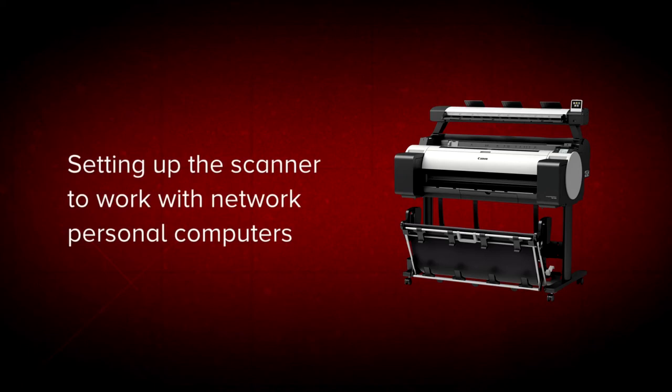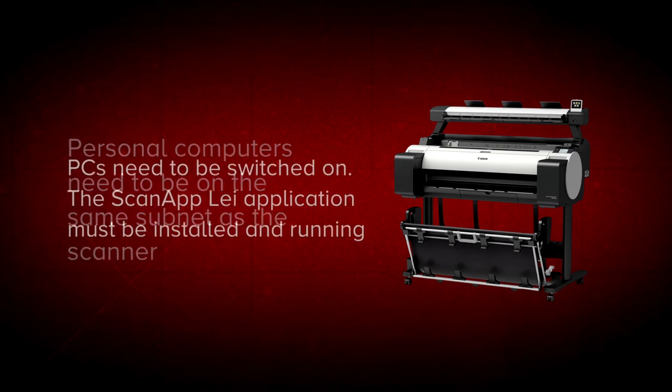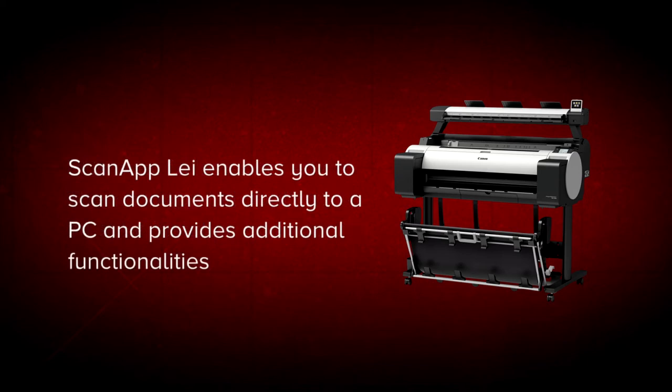In these next few steps, we will set up the scanner to communicate with one or more network PCs. In order to work with your scanner, PCs need to be on the same subnet as the scanner. They need to be switched on and are required to have the ScanApp LEI application installed and running. The ScanApp LEI application enables you to scan documents directly to a PC and provides additional functionalities.